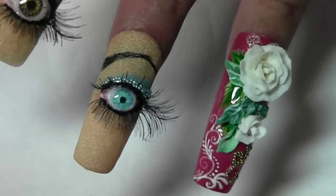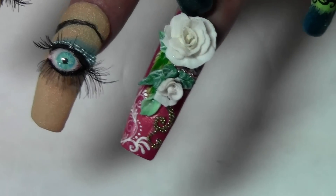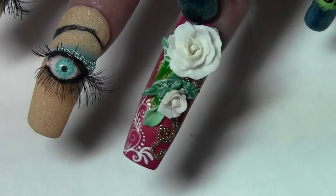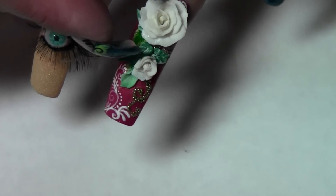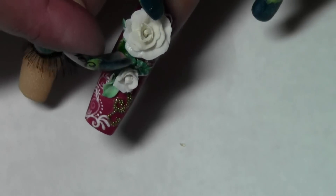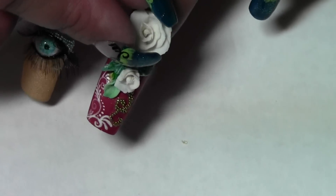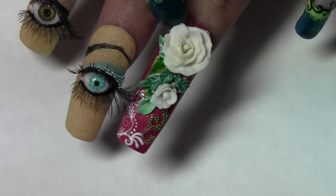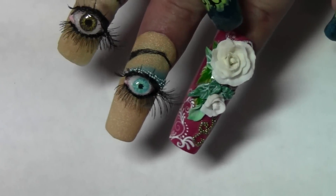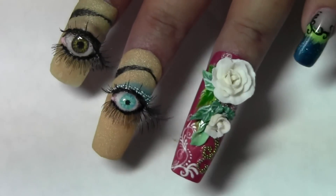This design I can't actually show you how I do it, because I have to manipulate the flower petals with my hands and it's very difficult to get it in view. But I'll try and make a demonstration on how I lay out the petals so that you can create this yourself.